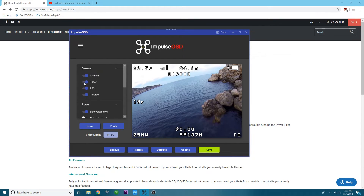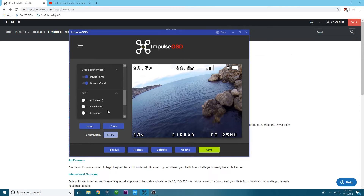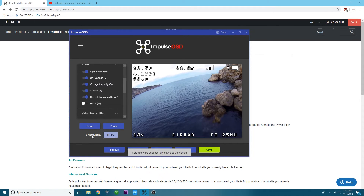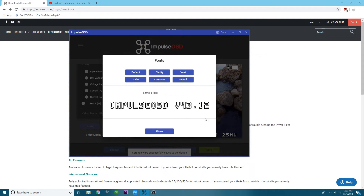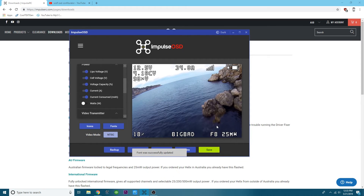I'll put my battery icon right here. I don't want a timer so I'll remove that. I'll turn off GPS since I don't use it. I'll set my channel here, keep my name, keep my amperage — it reminds me of the steel PDB — keep my voltage, and add the battery icon. Then I'll hit Save. You can also change your video mode and font. Other than that, it's pretty self-explanatory. If you have any questions, drop a comment and I'll help you out. Stay tuned and happy flying.